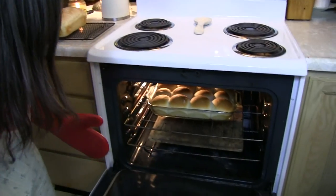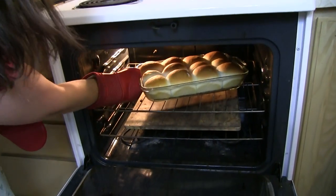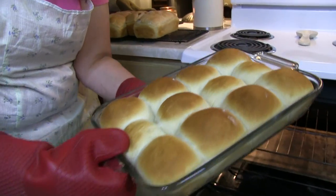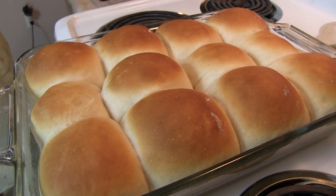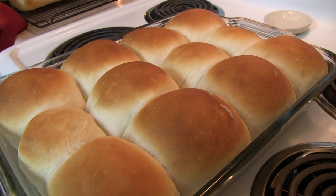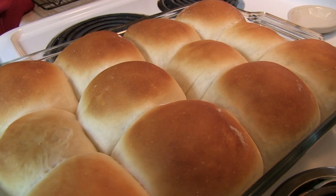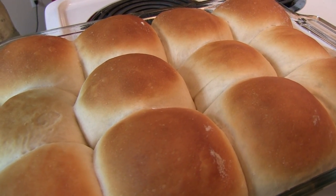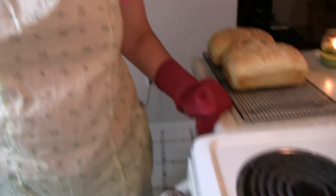Look at that! Now that is what I am talking about. Wow. Holy bejeebers, that looks delightful. It is taking just about everything I have as a man not to shove my face into this — because I'll burn my face off, and that would be really bad.